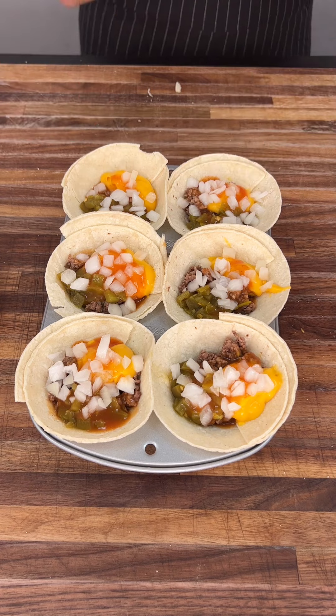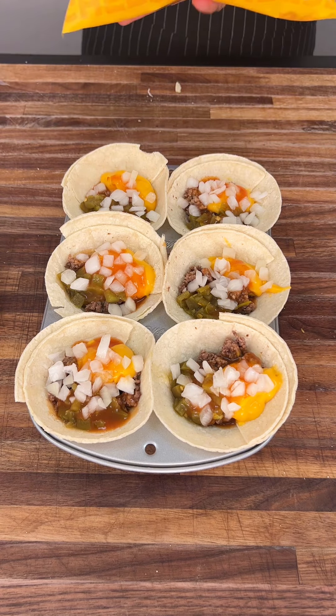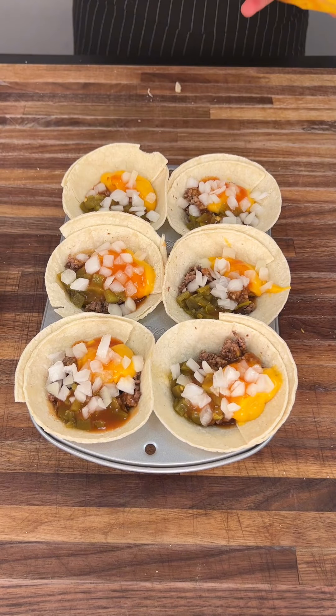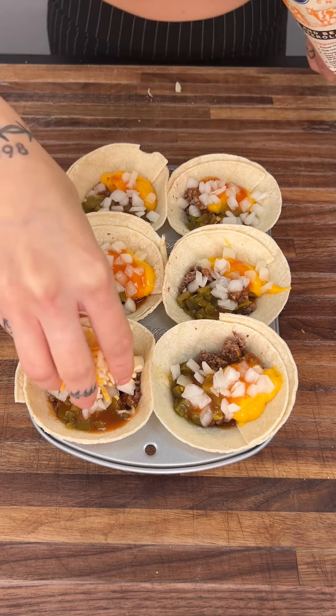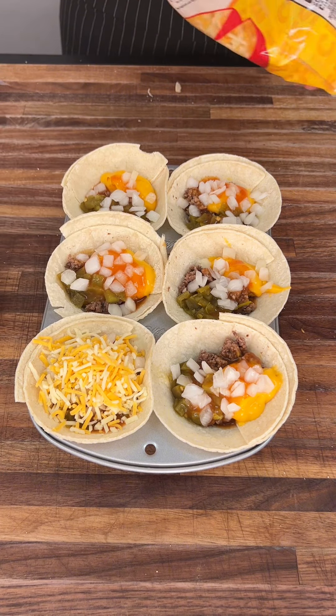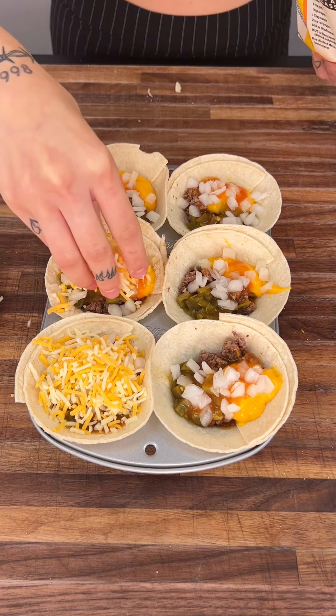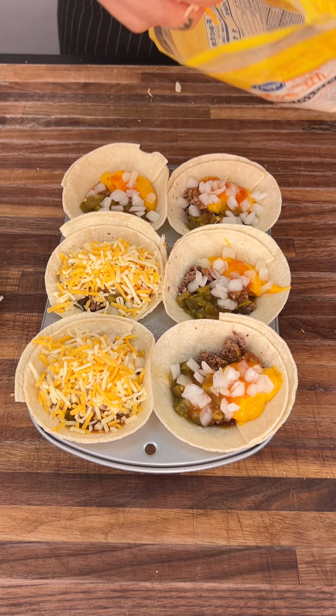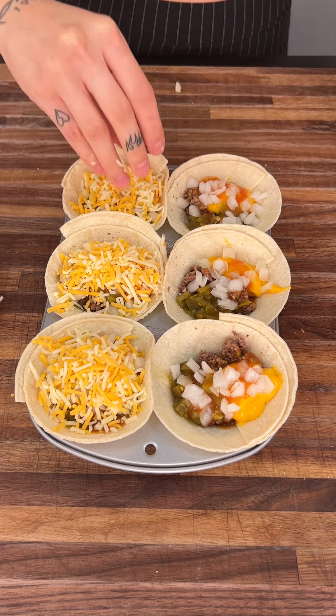Now that we have our onion on there, we're going to grab one of my favorite parts — our Mexican shredded cheese. We're going to get about a handful and put it right on top, just like that. You want to practically cover all your ingredients, just like I'm doing.